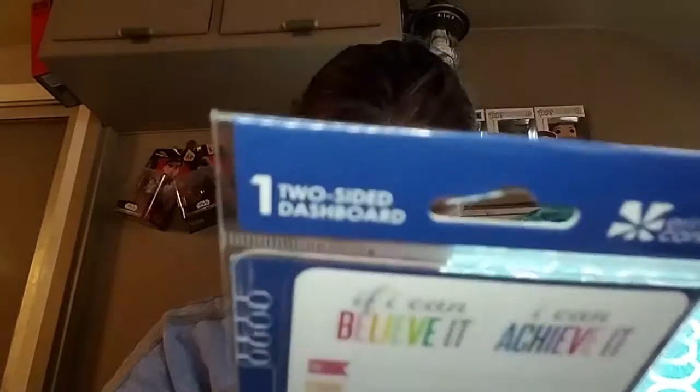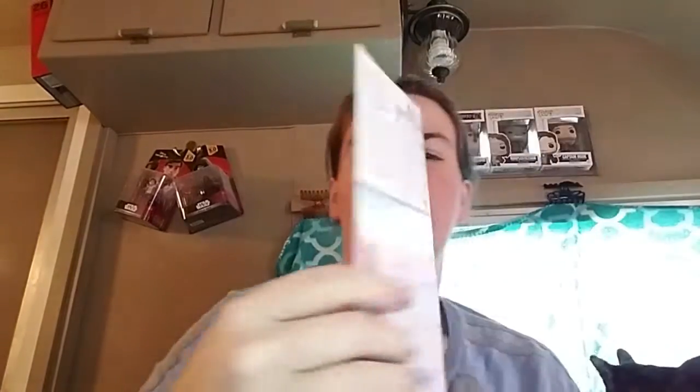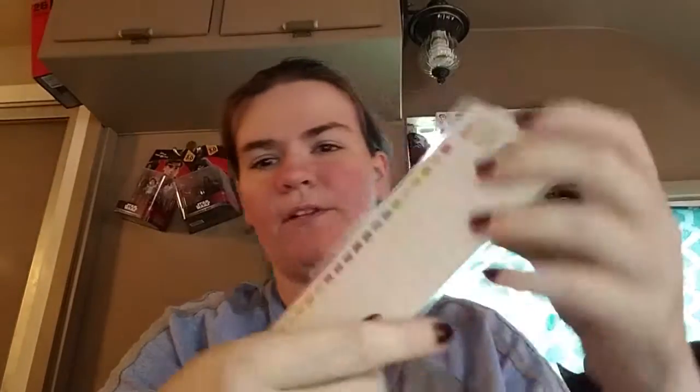Here's the dashboard. Like I said, it's wet erase, so you use overhead projector markers — they have some at Walmart. It just clips in really easily. This only came in one size but it fits fine — they made it to work with both planner sizes. Here's the front side with the lines for lists, and then the back side, which is like a graph sheet where you can draw on it, do whatever, write notes. And then I have my sheet of custom stickers.